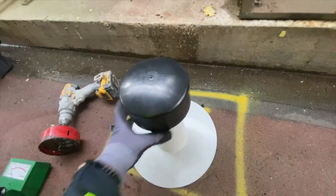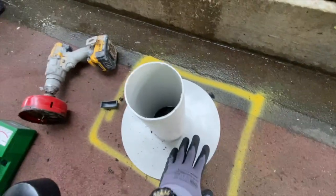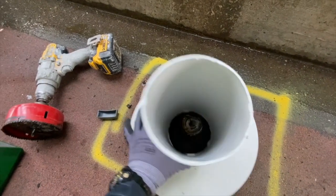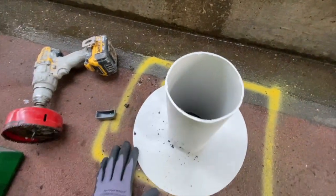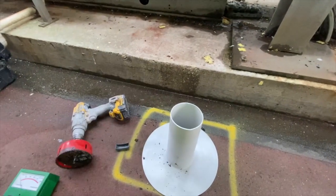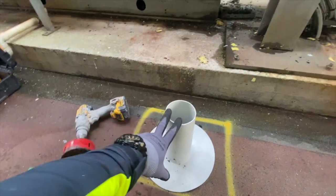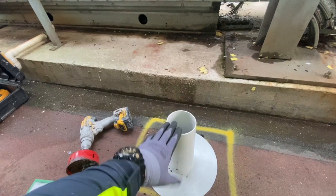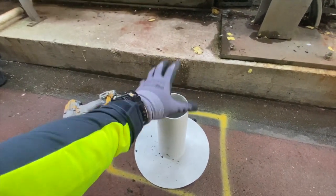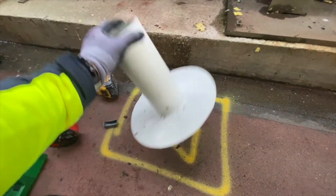We core it, fit the vent, fix it in mastic all the way around as part of the system, and then use a liquid membrane to go over it. That way any water sitting within the roof can evaporate through this vent. If we didn't do that, there is no way we could guarantee this roof for 20 years — and even at that, this is the very last call to save the roof.